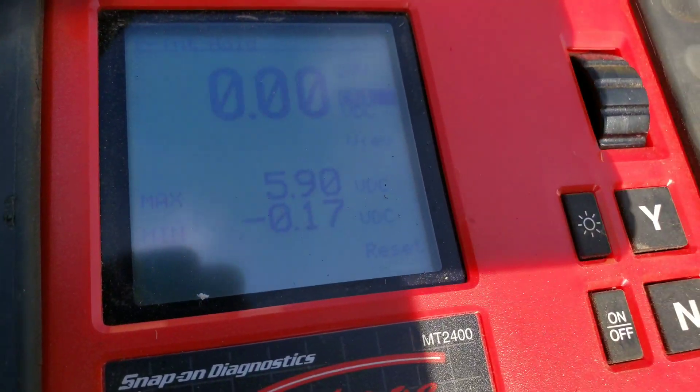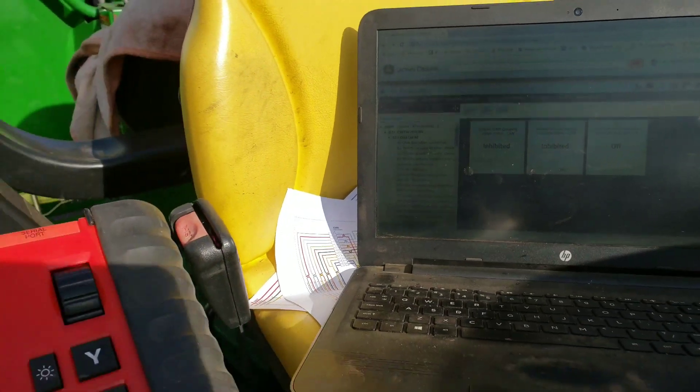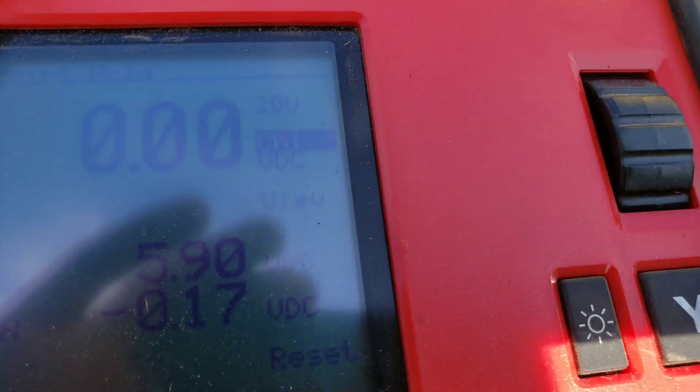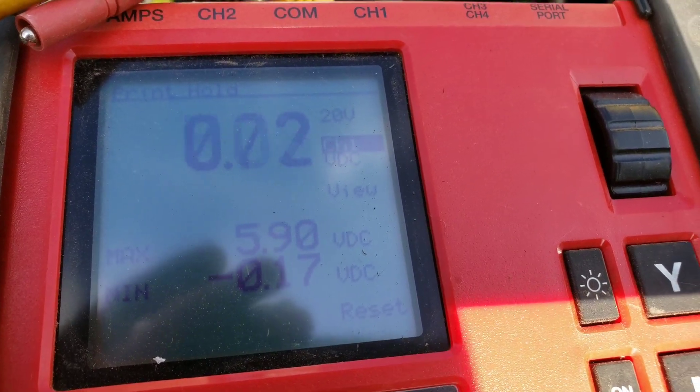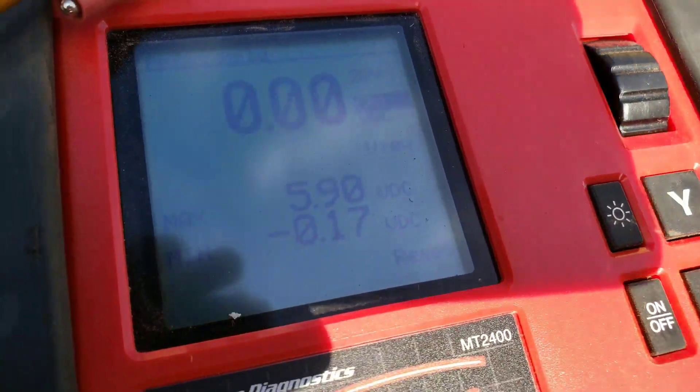So what happens is we press this button and it'll send out a momentary 5 volt signal. I'm pressing and holding it but it's just a momentary 5 volt which will then switch on and off. And yet we have no change.